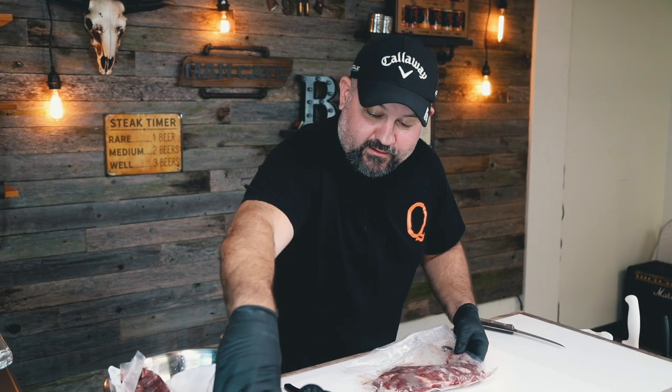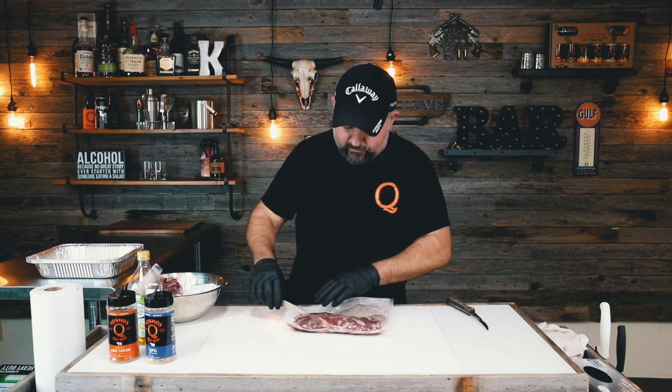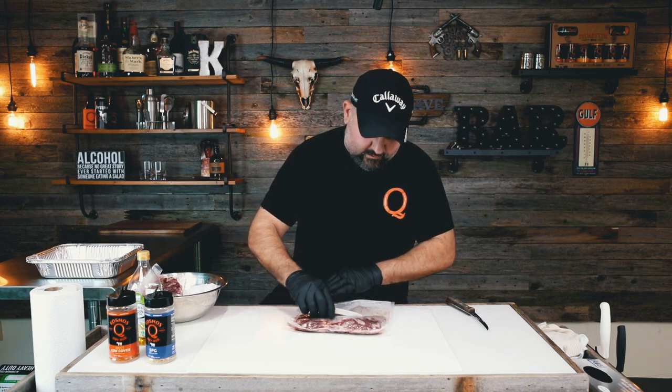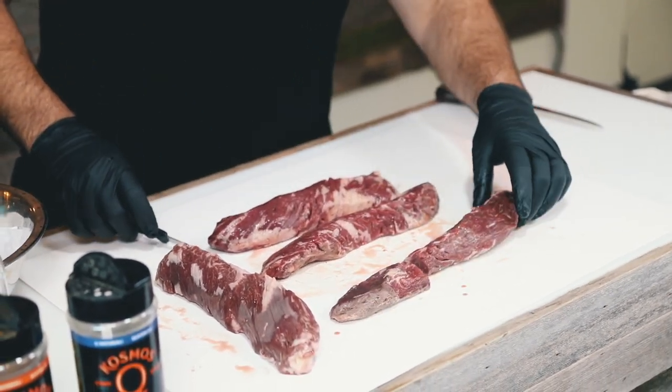We're going to cook them a couple different ways. We're going to hit one with the SPG and then hit the other one with the cow cover hot, then grill them off to about 125-130, or just to where they look good. I'm going to separate this guy right here so we cook it as two different pieces.